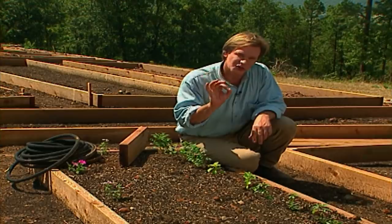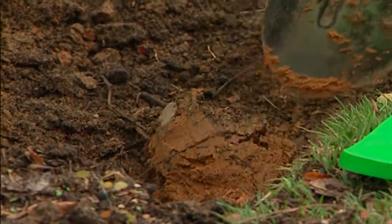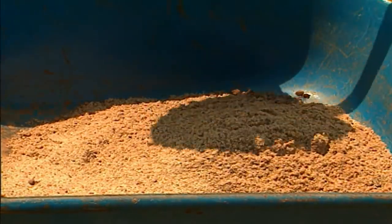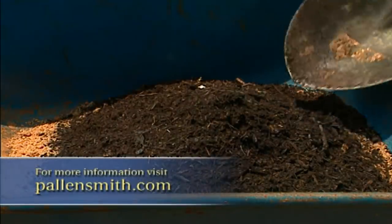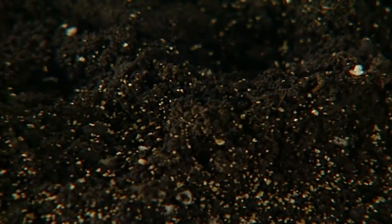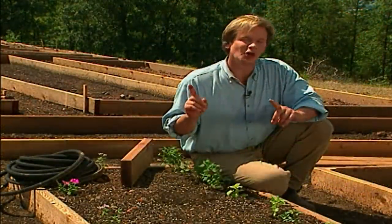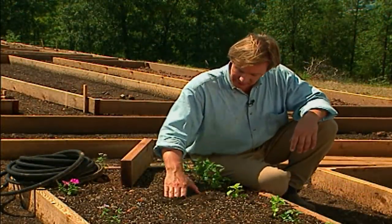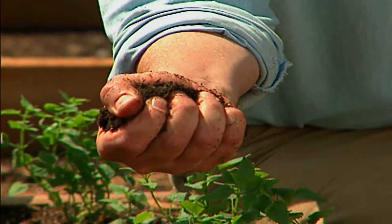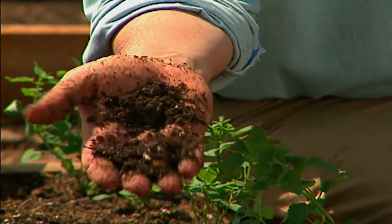Now let's talk about the soil. Whenever I work with soil that's heavy clay like this, I like to take one part existing soil, combine it with one part sand and one part humus. This recipe has worked well for me over the years. When it comes to humus, there are lots of different sources — you can use potting soil or even your own homemade compost. A simple test to know whether you have the recipe right is to reach into the moistened soil, get a handful, squeeze it as hard as you can, and then open your hand. If it falls apart, you know you've got the right blend.